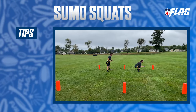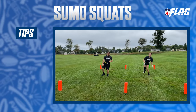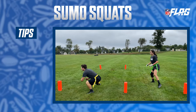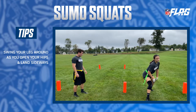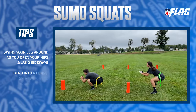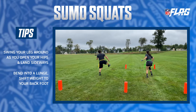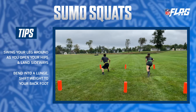Sumo squats are different than a traditional squat because you take a wider stance and your feet are pointed at a 45 degree angle. This works your inner thighs and your glutes. To start, swing your leg back around as you open your hips and land sideways. Bend into a lunge and then slowly press back up through your heels and shift your weight to your back foot, completing a lunge on the other side.